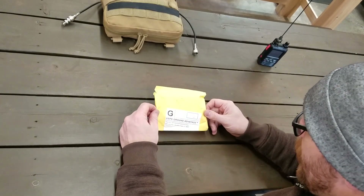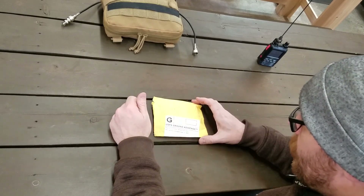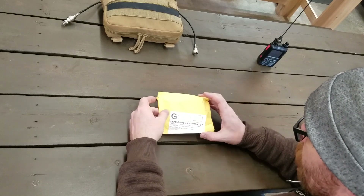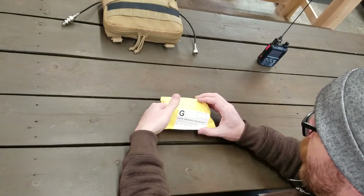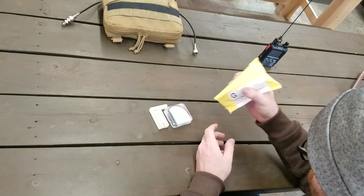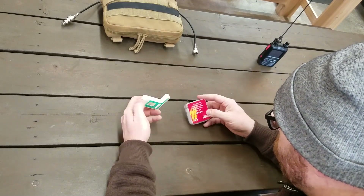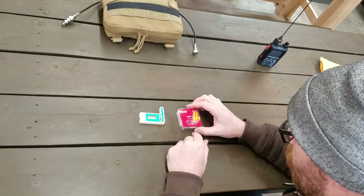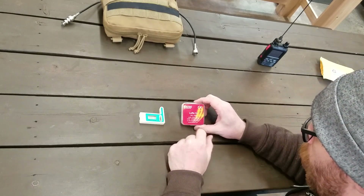So this thing showed up in today's mail and I'm super excited about it. Notice it showed up in today's mail, so this is not one of my things. Little package — I'm not going to show you the other side because it's got my address. And inside comes this. This is a Meshtastic compatible LoRa device.